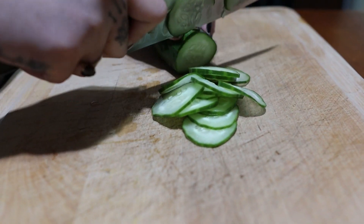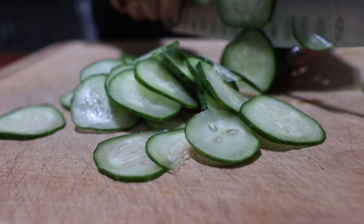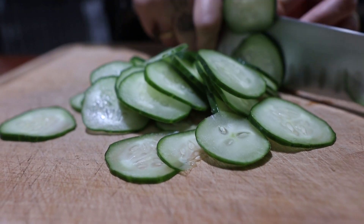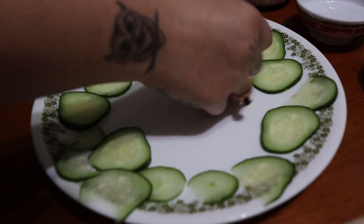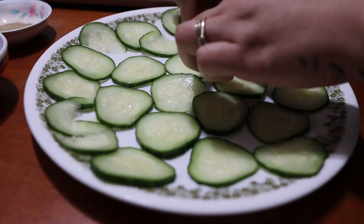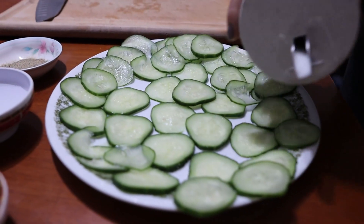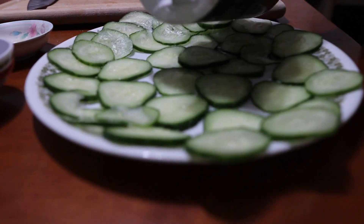First, cut up some cucumbers — nice, thin slices. Dice it up and lay it nice and flat on the plate. We're going to be putting some salt on there to get the moisture out. We don't want no soggy potato salad. Make sure you lightly coat the salt on top of the cucumbers.